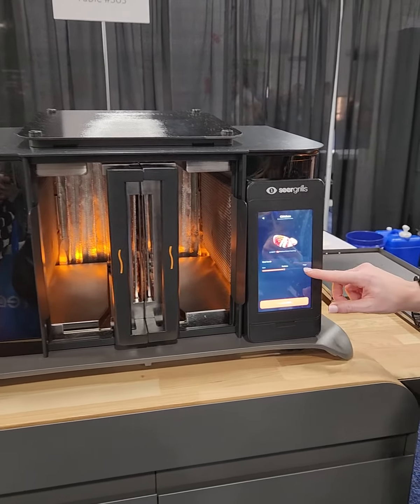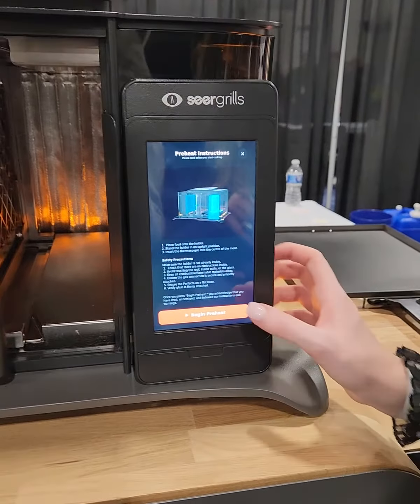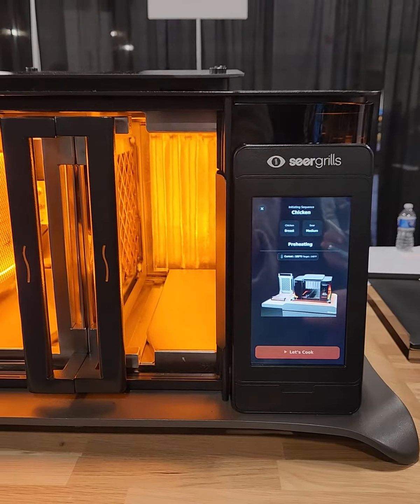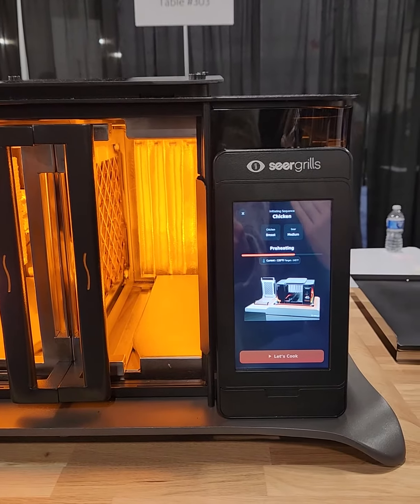If it gets seared, you'll be able to adjust that all using this touch screen, and it'll begin to preheat. And while it's preheating, the AI is going to measure the food parameters — so how thick it is, what the temperature is — and it's going to optimize the cooking from there.